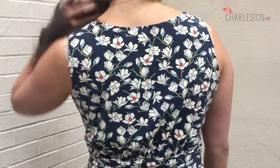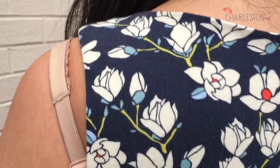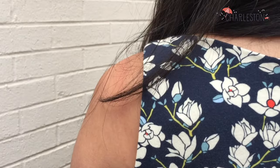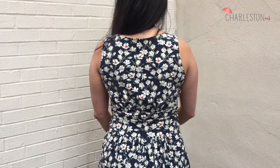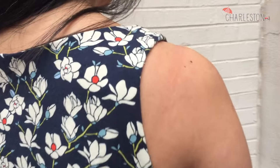The only thing this pattern is missing are some bra strap concealers. The shoulder straps are so pretty, but it's impossible to keep your bra straps in without some concealers. They are super easy to add yourself — I just hadn't done it before I wore this dress for the first time and didn't even realize that the bra straps would show. Let me know if you want a tutorial on adding your own bra strap concealers to any garment.